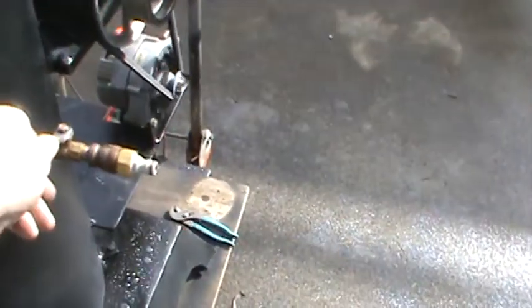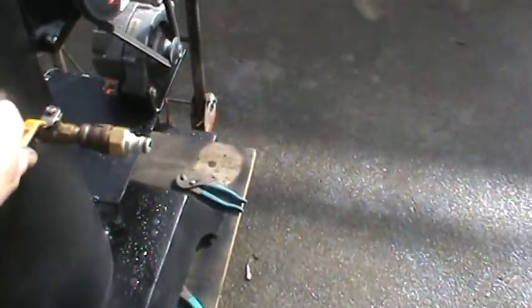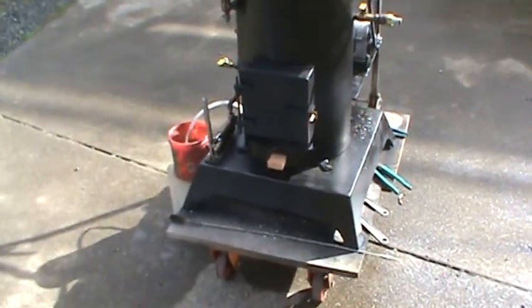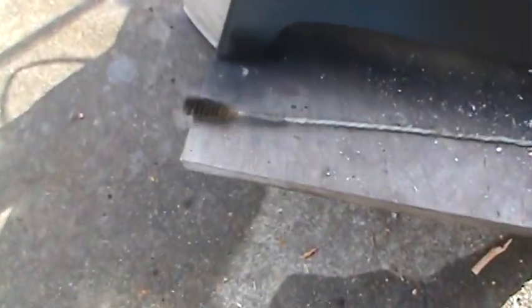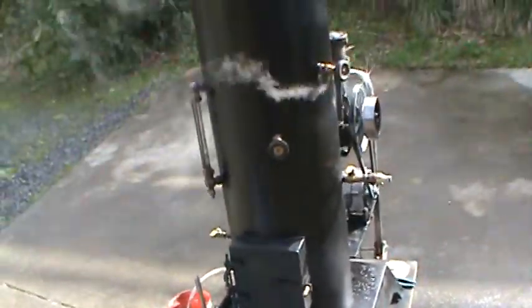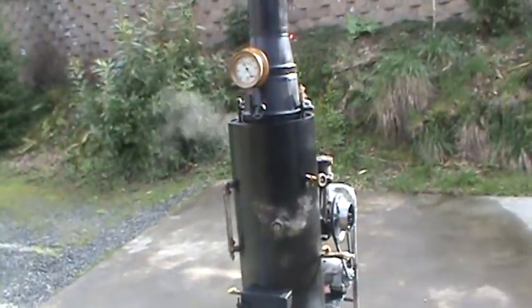And a little blow-down valve here — careful there's not somebody standing there. And a hand pump I've worked on. Here's another thing: the tube cleaner. I found that brush. Clean the tubes out once in a while — maybe once every other two or three times you run it.